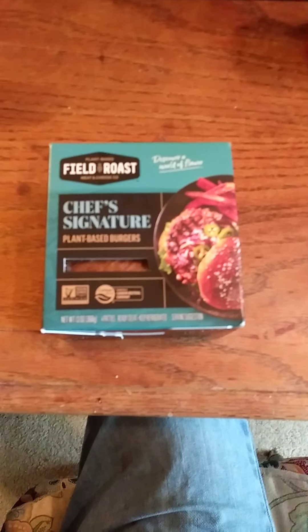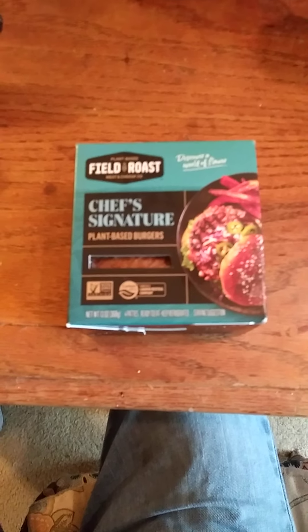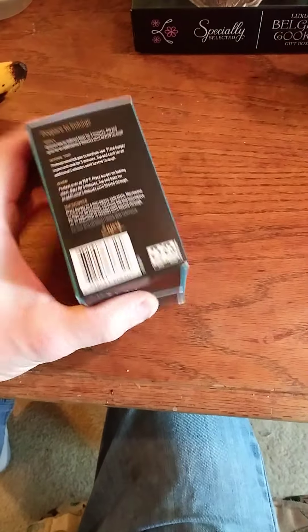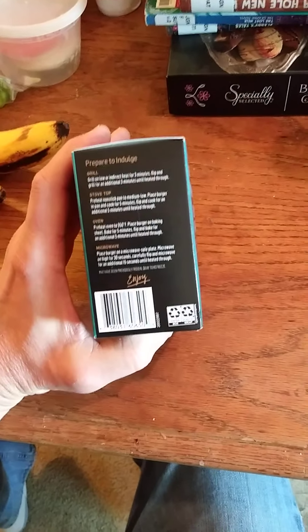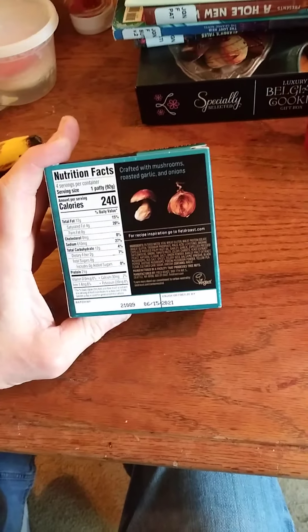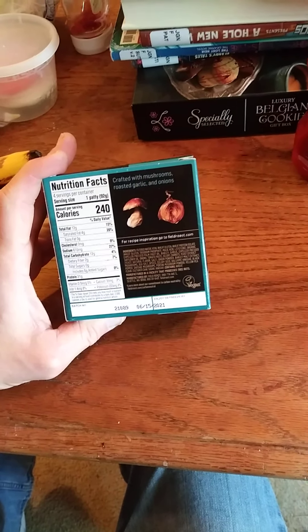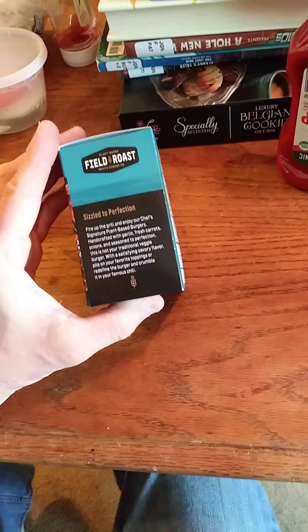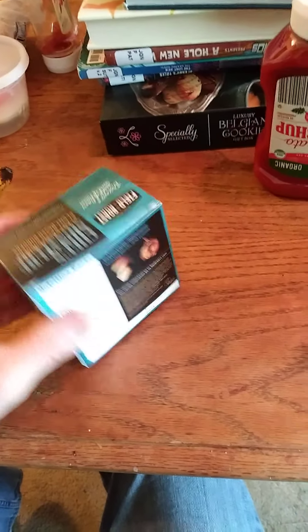This review is of Field Roast Chef's Signature plant-based burgers. There are six in the package, which was a surprise. You can grill it, cook it on the stovetop, in the oven, or even in the microwave. I'm going to do the stovetop this time. It's crafted with mushrooms, roasted garlic, and onions, and it does contain wheat.